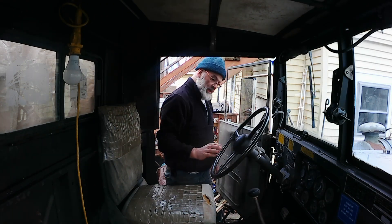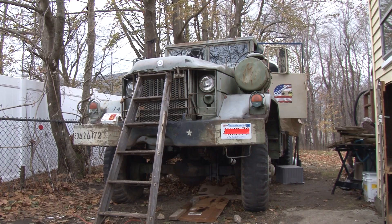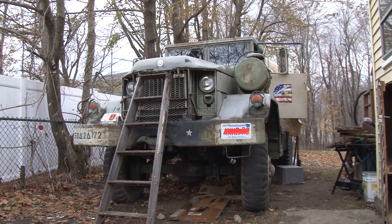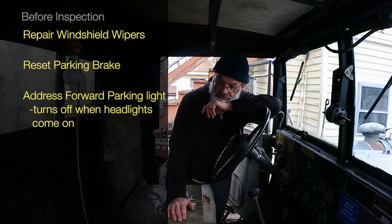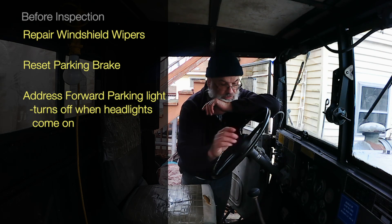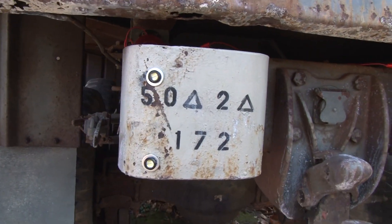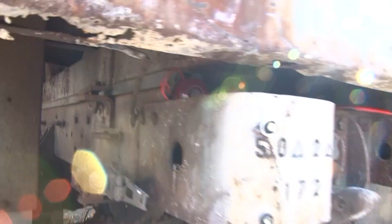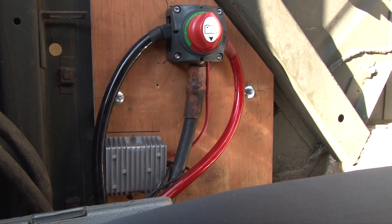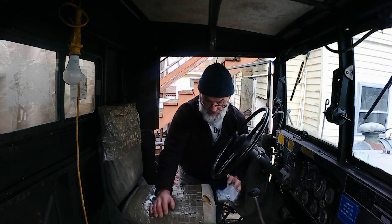I didn't actually test the windshield wipers — I wonder if I've got enough pressure. I've got a few other things to do as well as the fuel line to get her inspected. We've addressed the rear reversing lights and the reversing beeper — probably doesn't need it. We've got the batteries addressed. We've got the 12-volt auxiliary addressed. I still haven't figured out what kind of brake fluid I've got in this thing.